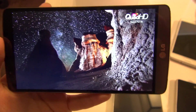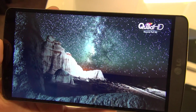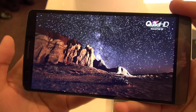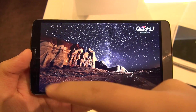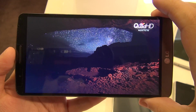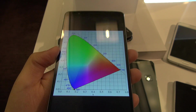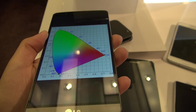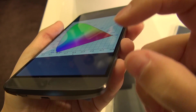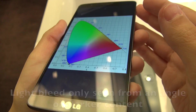Now moving on to that display. The pixel density is so dense that you can no longer see the pixel matrix. Because you can no longer see the pixel matrix, everything looks printed — everything just looks like it's popping right at your face. You're only paying attention to the content. As far as viewing angles go, I'm quite pleased. When you tilt it, you're not losing brightness and the colors are not shifting. The only thing I notice is a bit of light bleed with darker content, but it's not so bad.